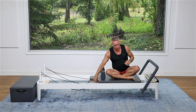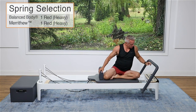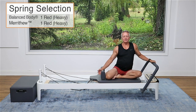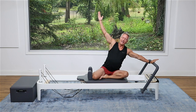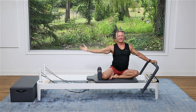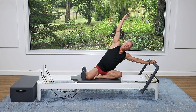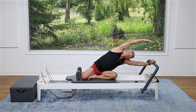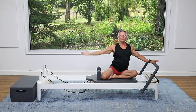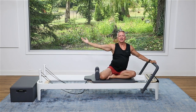Stay right there — I'm going to turn my legs back toward the shoulder rest and go back to my heavy, red spring. Now I'm just going to push away and do a nice side bend here — a little mermaid. Push away as I reach up and over with my arm, press, press, press away from that foot bar, and come back. Let's just do one more — reach up and go over, pressing, and come all the way back.